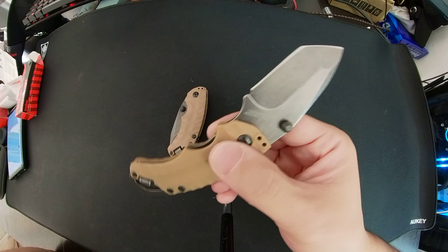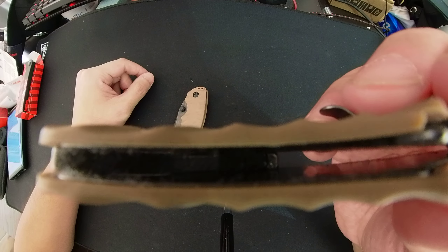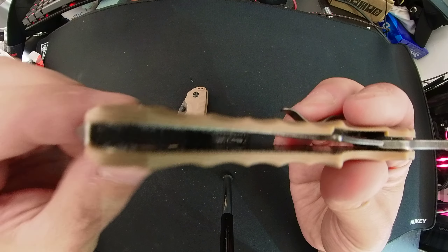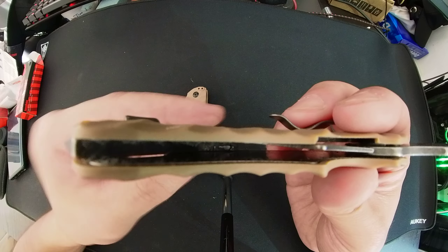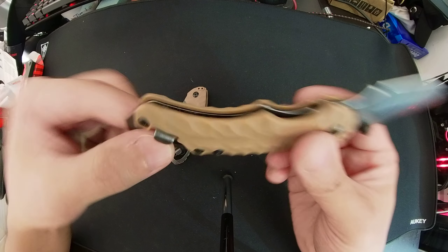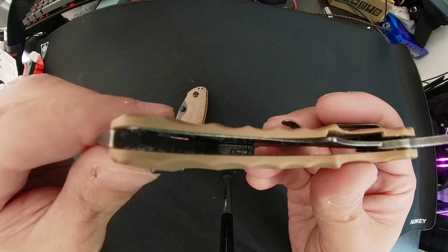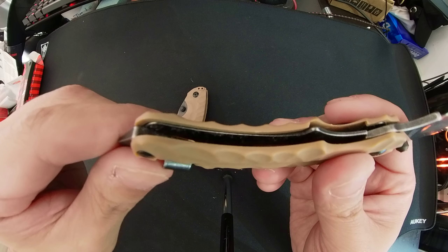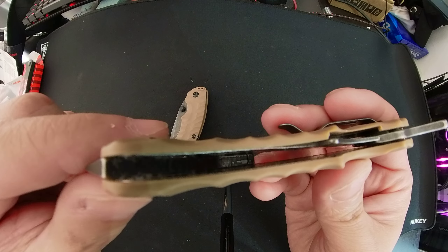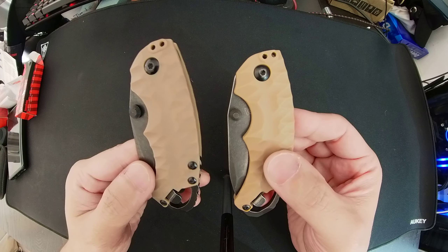There's one very important thing that surprised me about the real knife — and it's not a good surprise. If you look inside the back of the knife, you can barely see it, but the metal backing is cracked. I don't know how this passed quality control. It doesn't hinder the knife's functionality, but having paid forty dollars and finding a crack in the metal backbone is pretty disappointing.